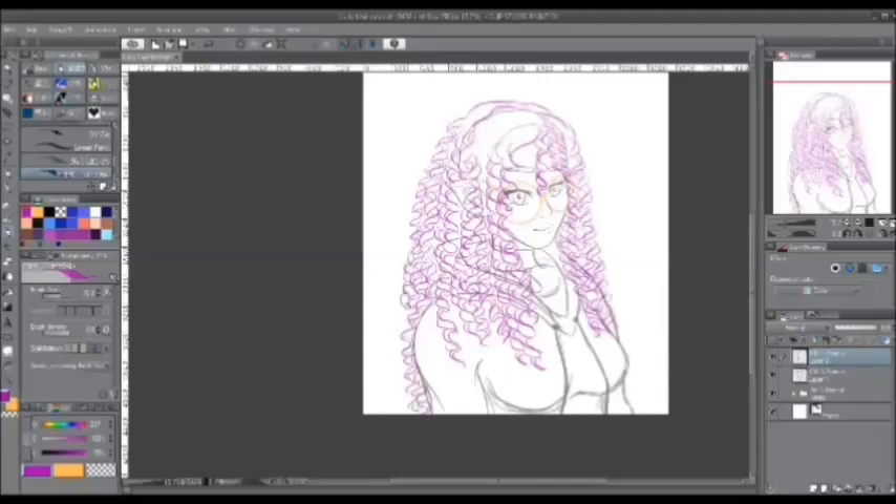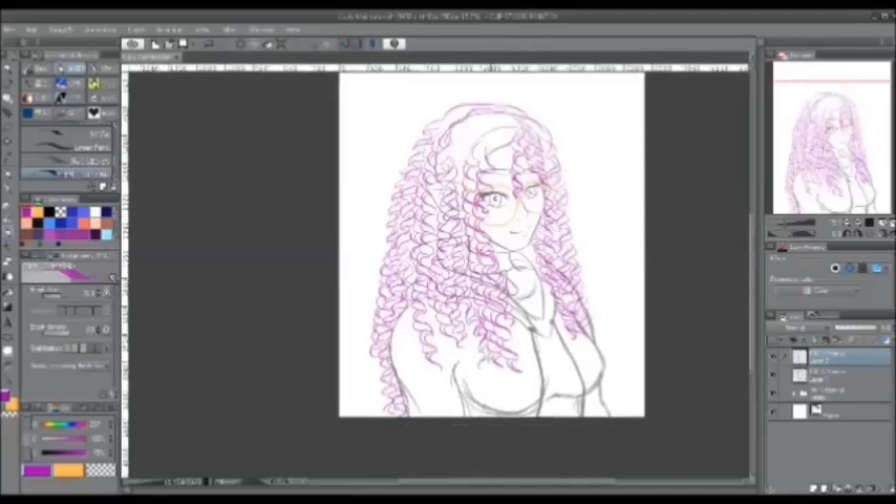And again, I forgot to do a guide for showing you guys how I drew Crystal with her ponytail, so I apologize for that.